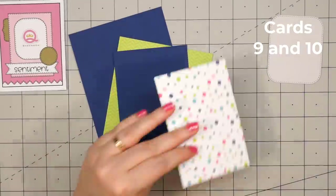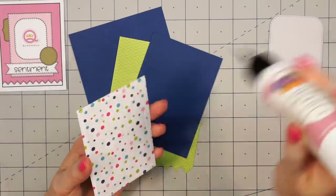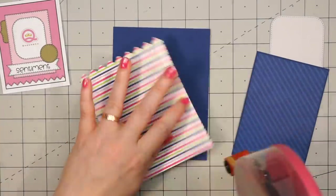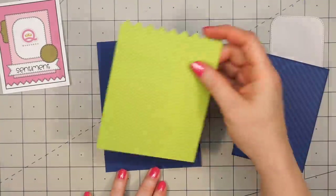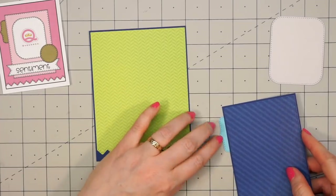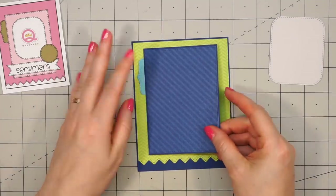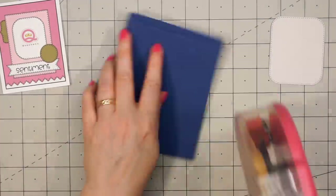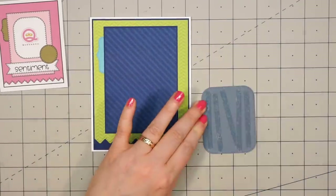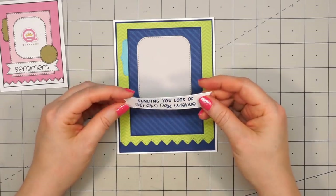Now moving on to the next set of cards — I'm going to use a sketch by Queen & Company. Their sketches were designed to coordinate with their foundation dies, so if you own the foundation dies it's super simple to assemble these card sketches, but you can still use those sketches for inspiration. I also used one of Queen & Company's border dies for this fun zigzag border at the bottom of the card. I have some green tone-on-tone paper for the background and then this dark blue stripe paper for this larger rectangle piece, layering all of it in some dark blue cardstock. For this smaller rectangle with the rounded corners, I used the light gray paper included in the 6x6 paper pad.